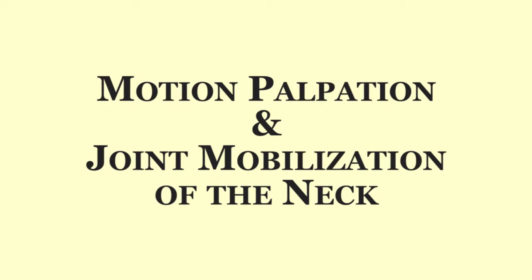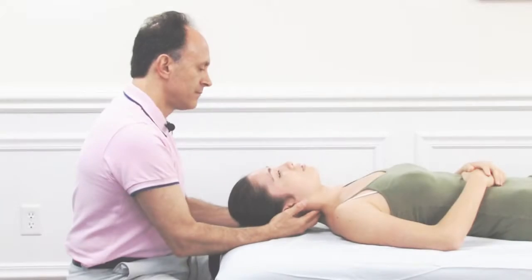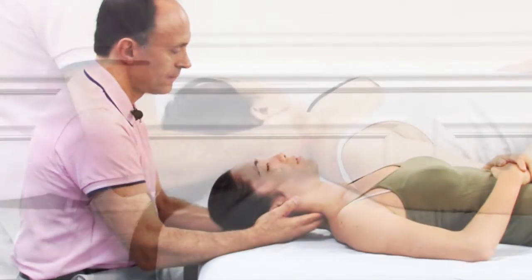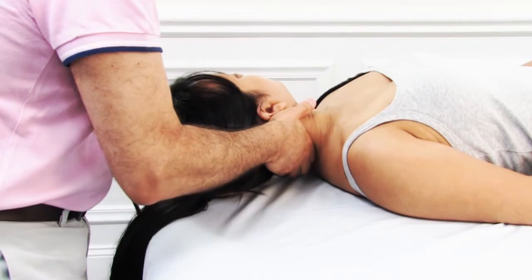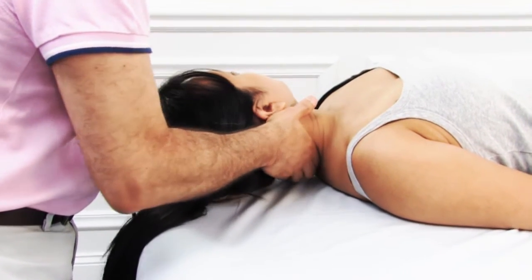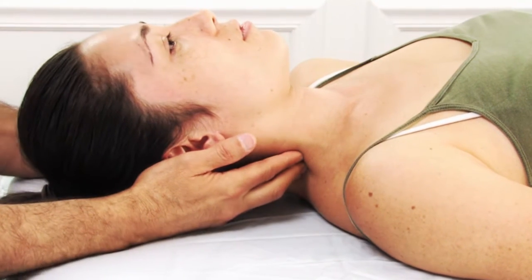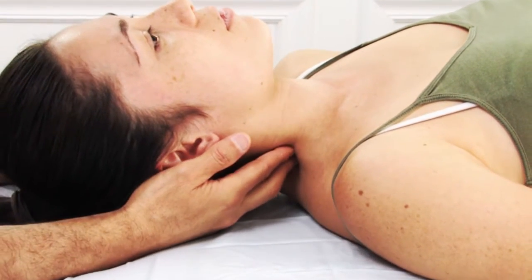Hello, and welcome to Motion Palpation and Joint Mobilization of the Neck. This DVD covers two topics: Motion Palpation Assessment and Joint Mobilization Treatment of the Neck. Special Orthopedic Assessment Tests of the Neck are also presented. Motion Palpation is an assessment technique that assesses joint range of motion one joint at a time.